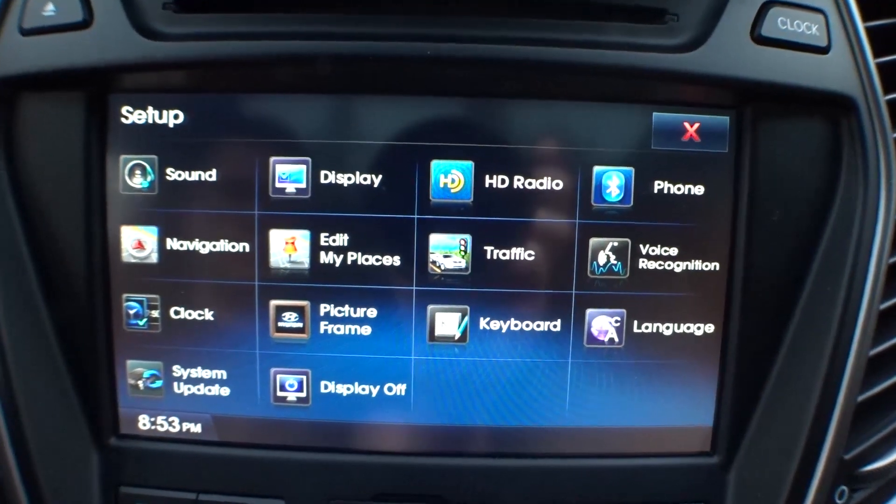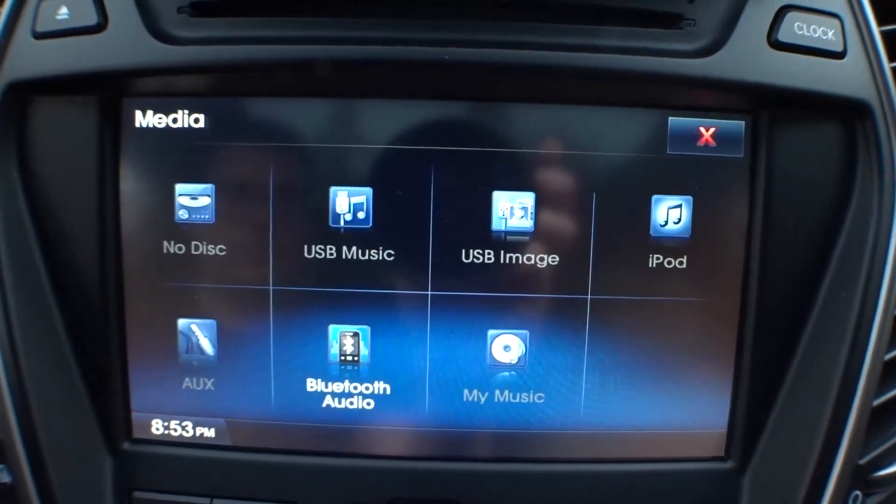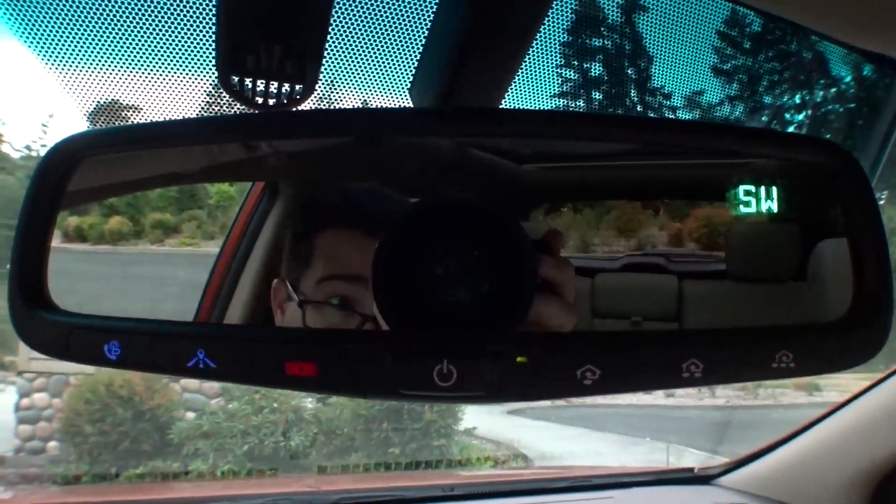There's an emergency brake on the floor which may bother you if you have gigantic feet. There's also a button that I believe will tell you if you're about to hit something when parking, but it never seemed to work for me. The nav system was relatively responsive and has a built-in speed limit indicator — very easy, very convenient. There's also a compass built into the rear view mirror.